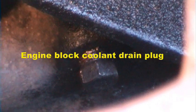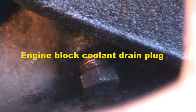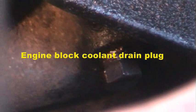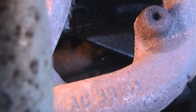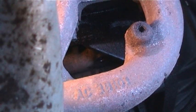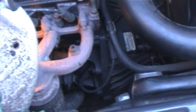Hi YouTubers, TK42138 here. Just going to show you, before we fit the thermostat and refill with coolant, where the engine block drain plug is. I've already pre-loosened this — it's right under the exhaust manifold and it goes into one of the coolant channels which is cast into the engine block. Just to get you a wider view, basically you'll find it on the gearbox side at the front.